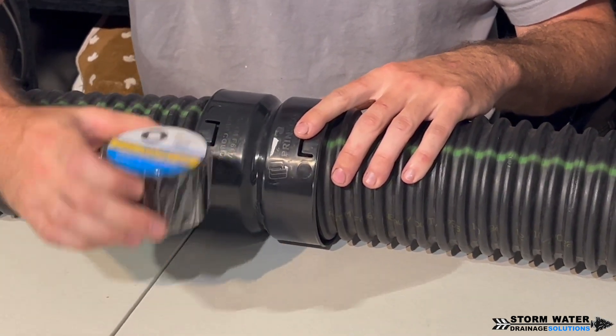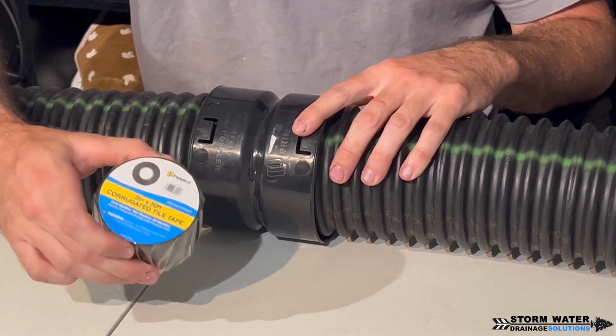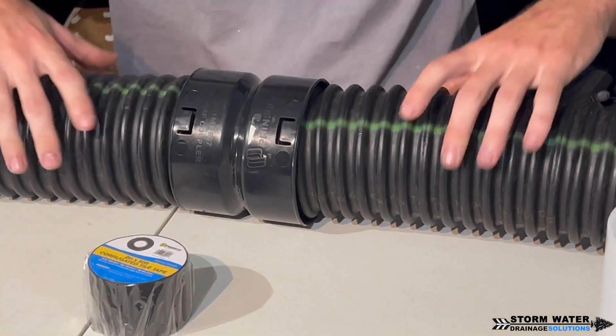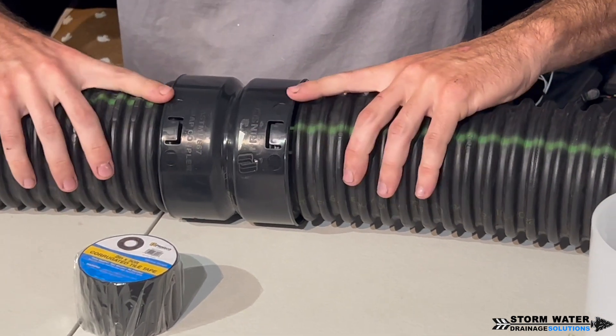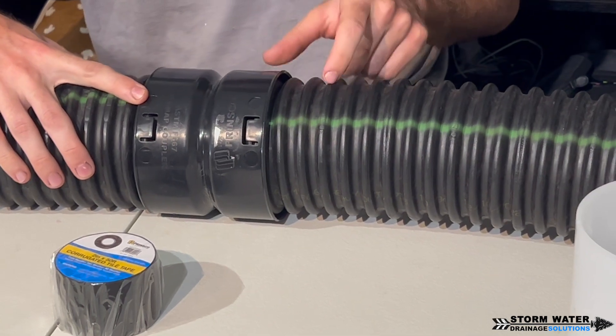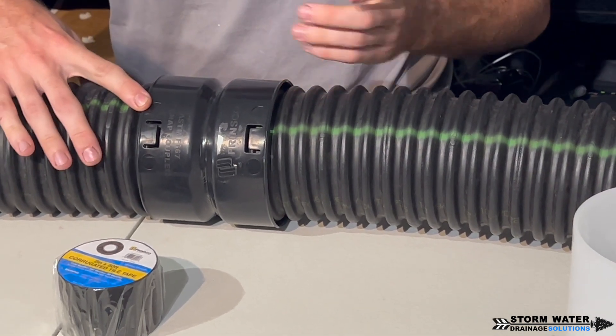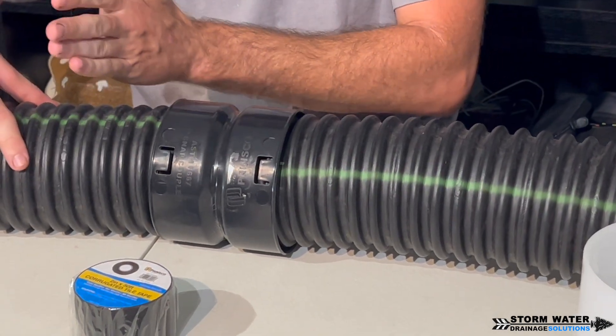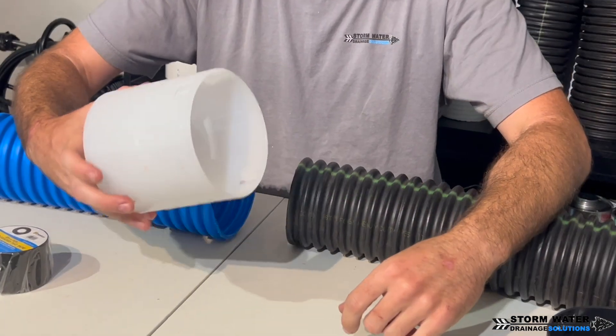The barbs hold it on, but it doesn't make a very solid connection on its own — so do not skip this step. Use corrugated drainage tile tape; they make this stuff for a reason. Wrap both joints with both pipes pushed firmly into the hubs of the coupling, about six to eight times. I usually just start on one end and wrap all the way down to the other end.